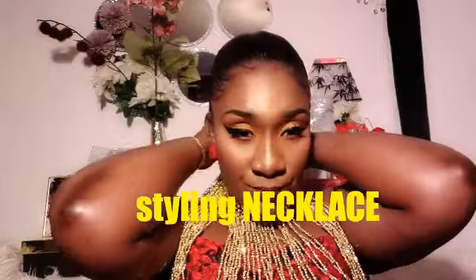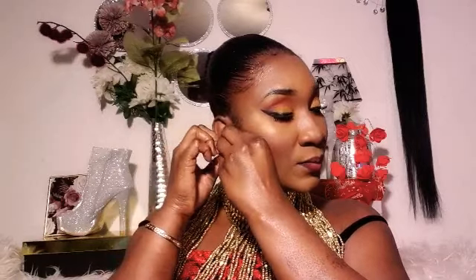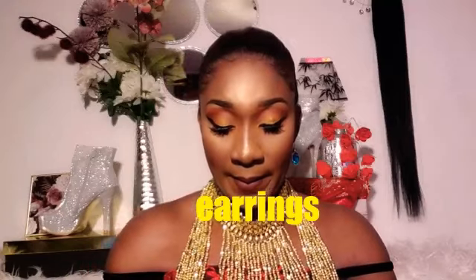For fashion and style, I'm wearing a necklace to complement the look I wanted today, along with some beautiful earrings to pull the whole look together.